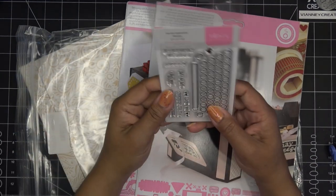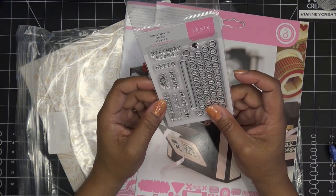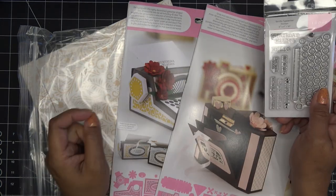If you buy the bundle, it comes with the photopolymer stamp set with the little keyboard on it and some words that you can pop into the little paper, which is really cute.